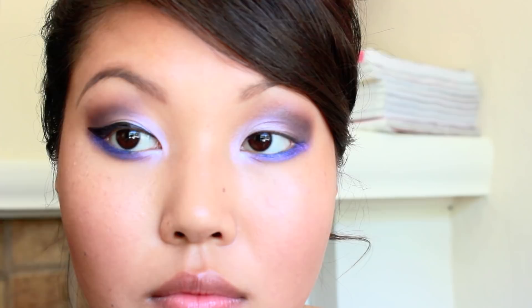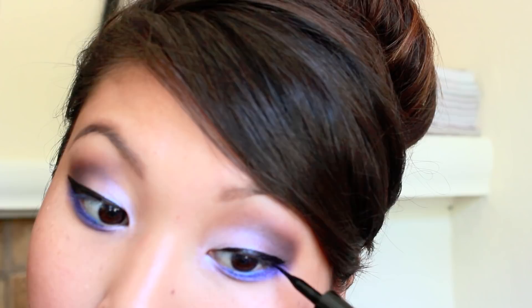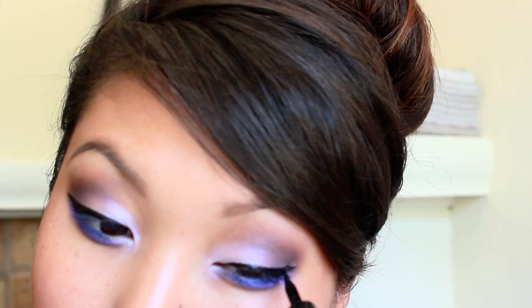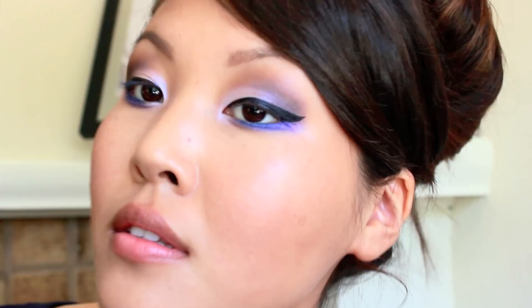Alright, enough about that — back to the tutorial. Here I'm just taking some black liquid eyeliner to line my eyes. Liquid liner usually tends to appear very vibrant, so it's perfect for this look.